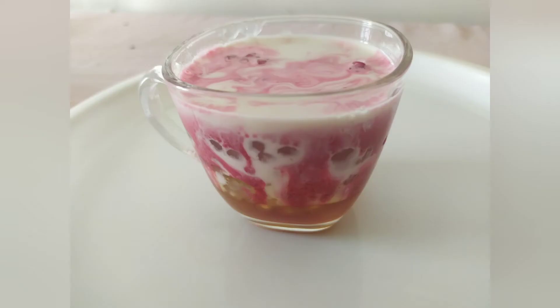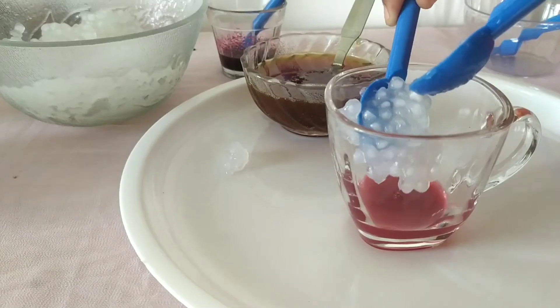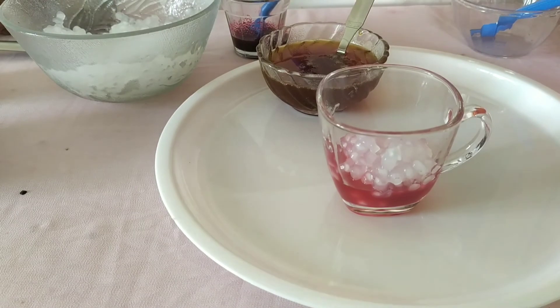To another cup, add strawberry crush, sago, and coconut milk.